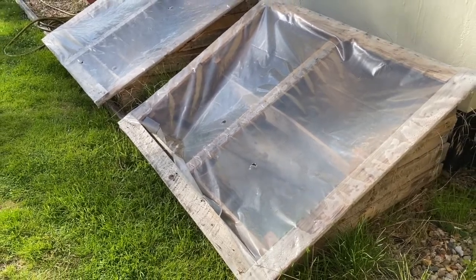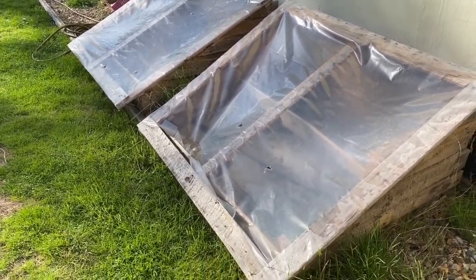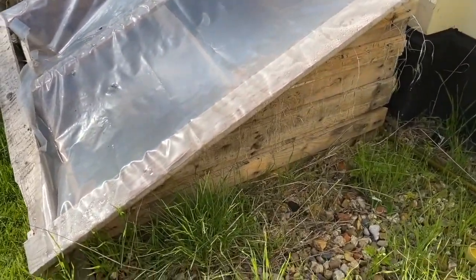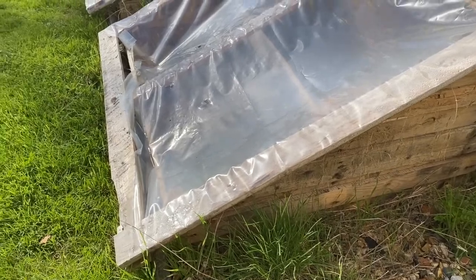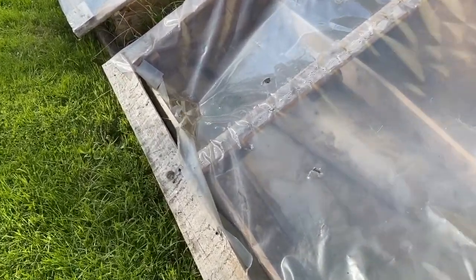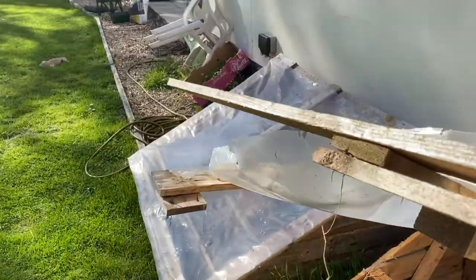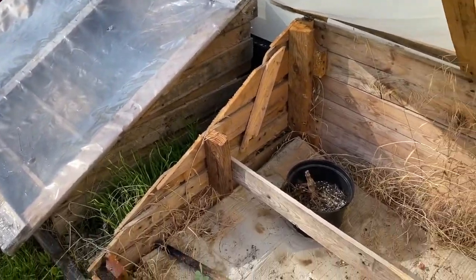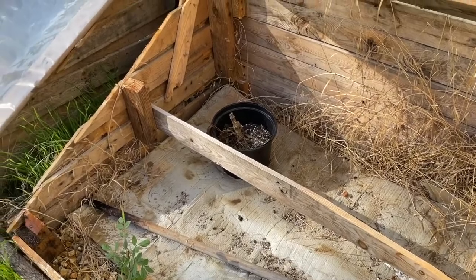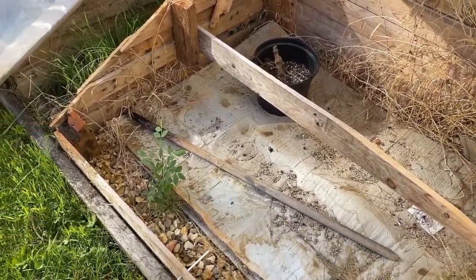I've been asked what a cold frame is, so I just wanted to show you what I use. My husband knocked these together out of some pallets he chopped up and some plastic film. I do need to sort it because it's got a bit wrecked in the wind — I'll probably put a new sheet of plastic on this. I put some cardboard down inside to make sure the weeds don't grow up through. I haven't used this since last year. This is my cold frame.